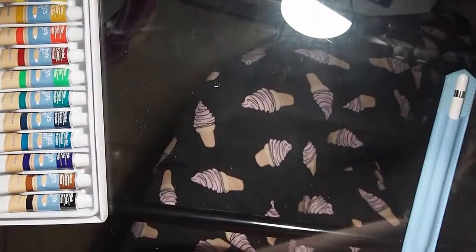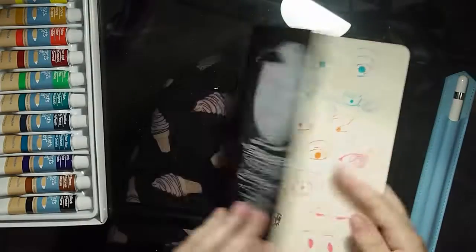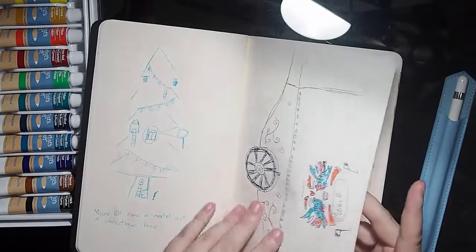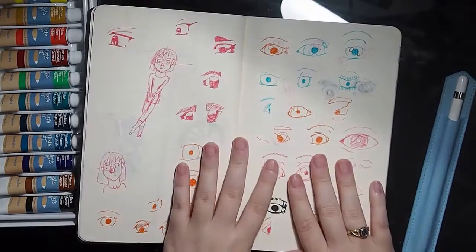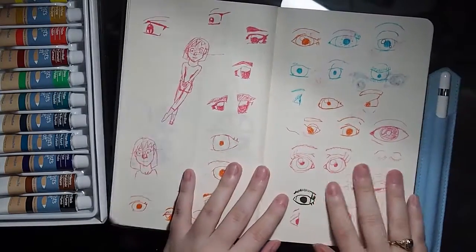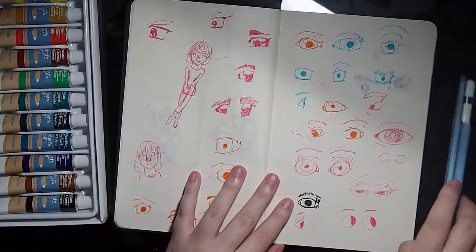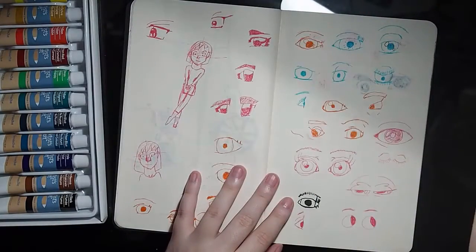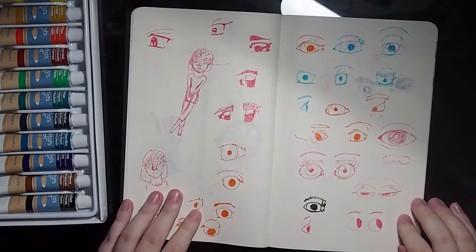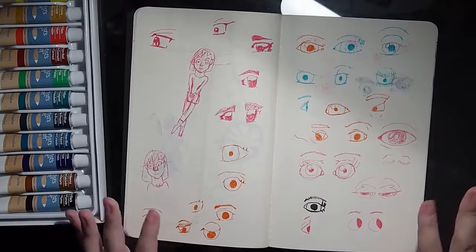We're gonna hop into this sketchbook. This is my on-the-go black sketchbook. Starting to have way too many sketchbooks. I actually ordered a watercolor sketchbook that I'm really excited about. Eyes — this week on my drawing adventures, I practiced eyes. Lots and lots of eyes.